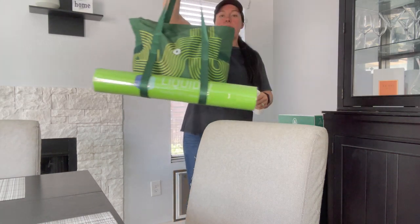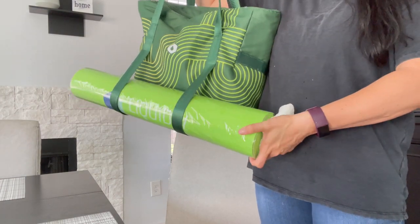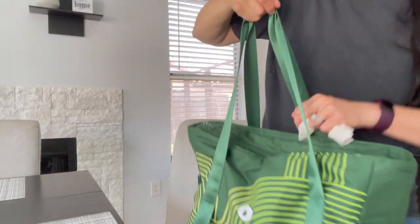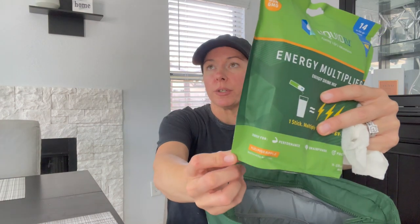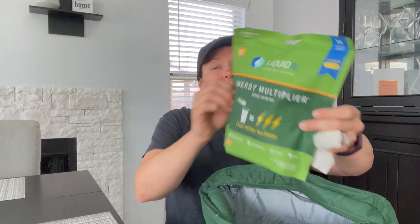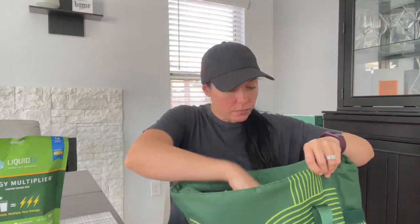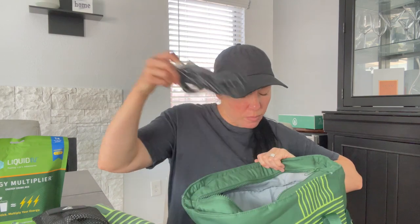Look how cute this package is — it's got a mat in here that fits in the bag. And the new flavor is Yuzu Pineapple energy multiplier. Liquid IV is really known for hydration but it also has a bunch of vitamins in it. They also sent Gymshark socks, though they're men's size, a resistance band, and a jump rope.